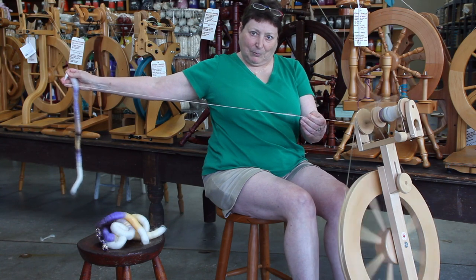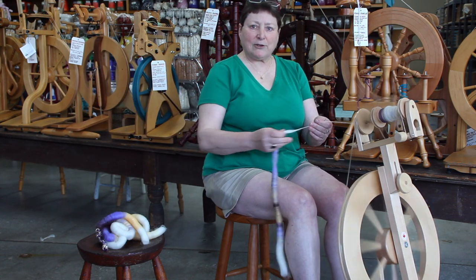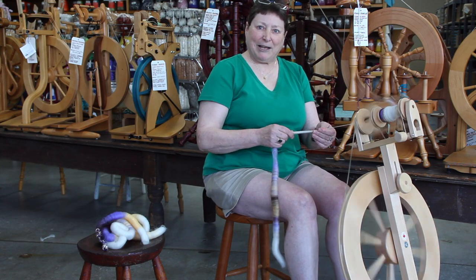We are trying to spin as much as we can, but let's be reasonable about it. This is a great chance to let the Woolery team have a little more mileage this year — spin faster, produce more. Thanks so much!